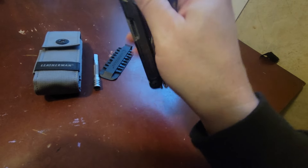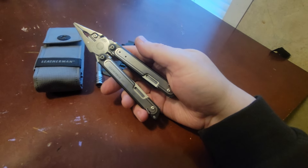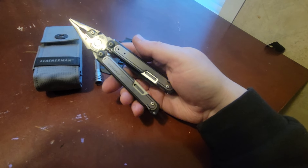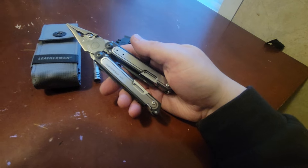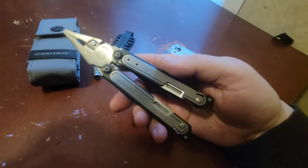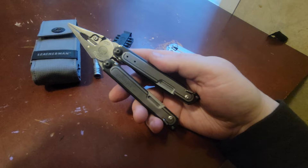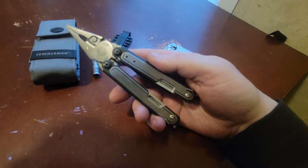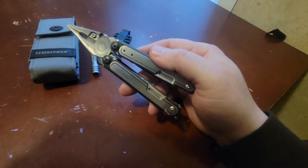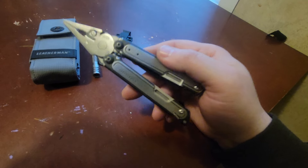They added a DLC coating to the blade as well as to the body — for wear resistance I suppose — but it just makes it a little less shiny. I don't really think it adds or takes away from the tool. Everything is still standard Free fare: same pliers, same wire cutters. Everything that we loved on the P-series, even though there was some stuff we didn't like, is converted over onto the new Arc.